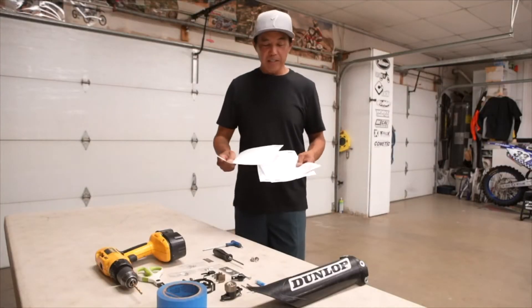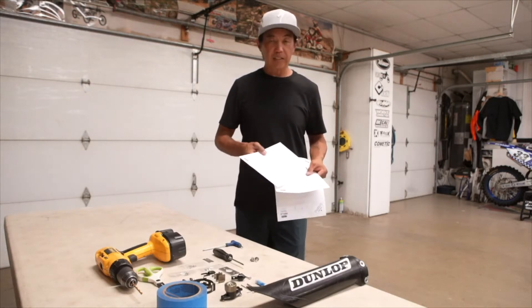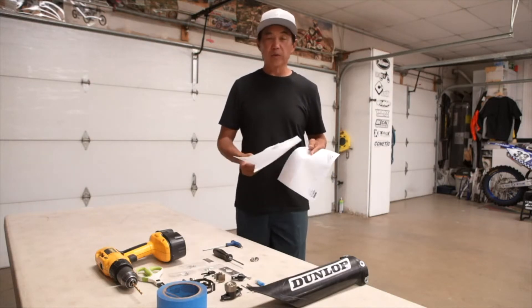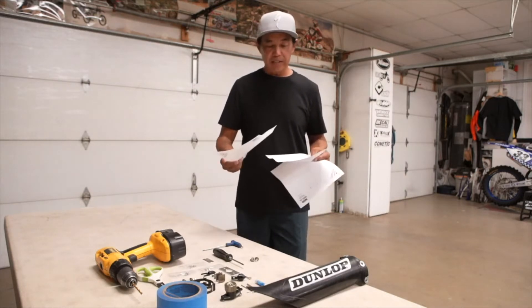The one thing you do need to print out — I said you didn't have to print out that 10-page instruction manual — but Pro Taper supplies templates for installing the kit on your fork guard. There are three options: 100mm, 110, and 120. The supercross guys starting on the metal grate might want to go 120; I like to go 110 because it's right in the middle.